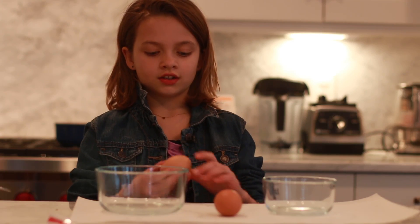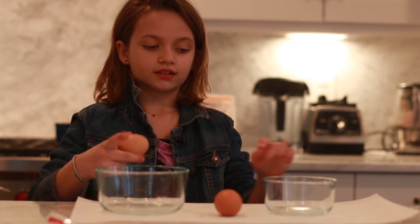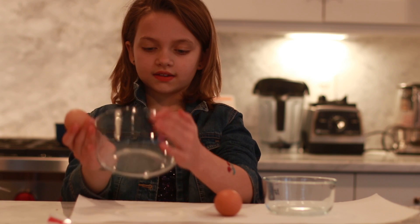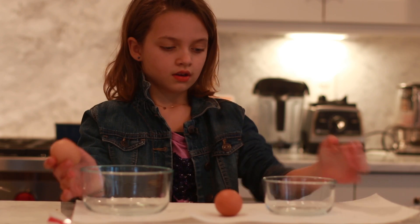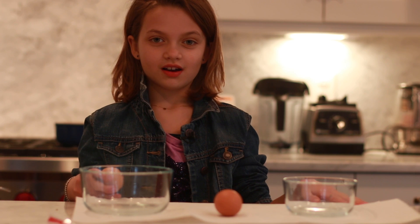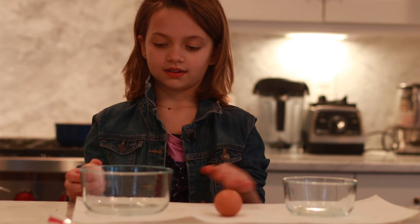The first thing you need to do is separate the eggs into two bowls. The egg whites go in the bigger bowl and egg yolks in the smaller bowl. I'm just putting a paper towel under it so it doesn't get messed up.